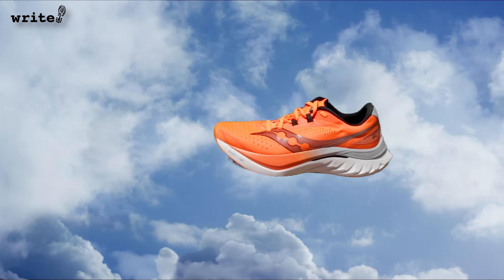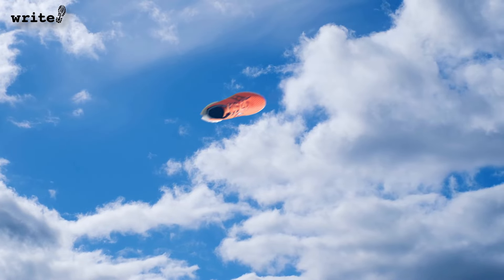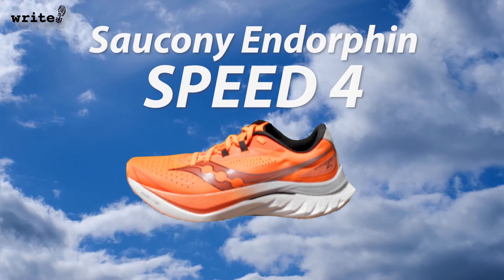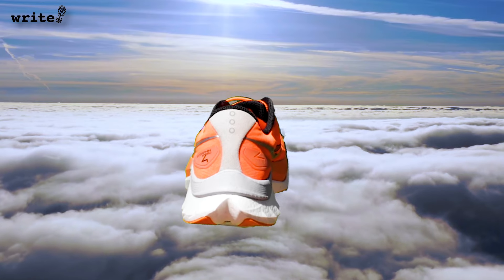I feel the need, the need for speed. If you think of the Endorphin Pro as Maverick in the OG Top Gun, then the Endorphin Speed is Iceman, and it's gunning for the top daily trainer of 2024. Does it have what it takes?